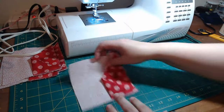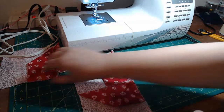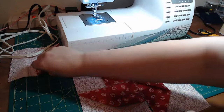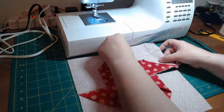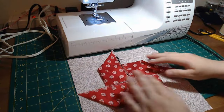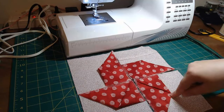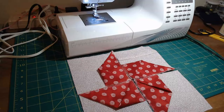Now we're going to lay our block out — it's four identical blocks just like this. What we're going to do is sew these two together, sew these two together, and then sew them together like a four-patch.